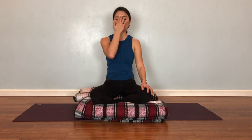Now bring your right hand up in front of your face. Rest your index and middle finger on your forehead — that's it. Rest your thumb on your right nostril and your ring finger on your left nostril, not pressing them down just yet, just resting lightly. Take a breath in through both nostrils, and exhale through both nostrils.